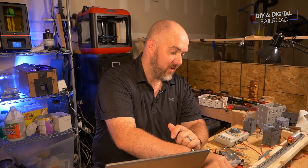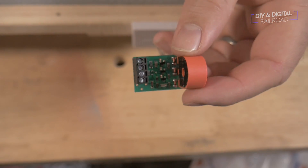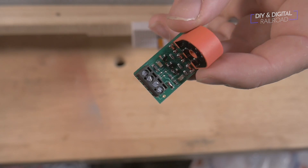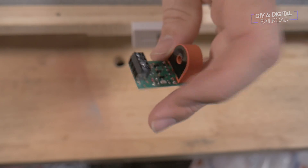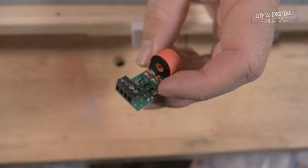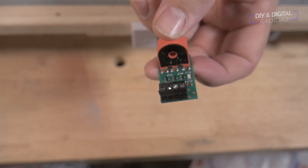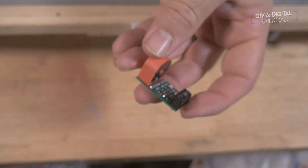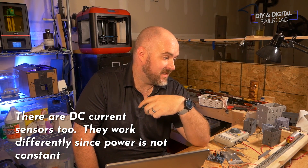Lucky for us, a lot of the big model railroad companies have already worked on this problem. We're going to be using this from NCE — the NCE BD20. It uses the same effect to pick up current, but the difference is it's already pre-wired to be all or nothing. Any sort of current picked up will trigger it, making it a lot easier than using a standard current sensor. They're slightly more expensive but not really, and they work extremely well. We're going to be using this in our project today.